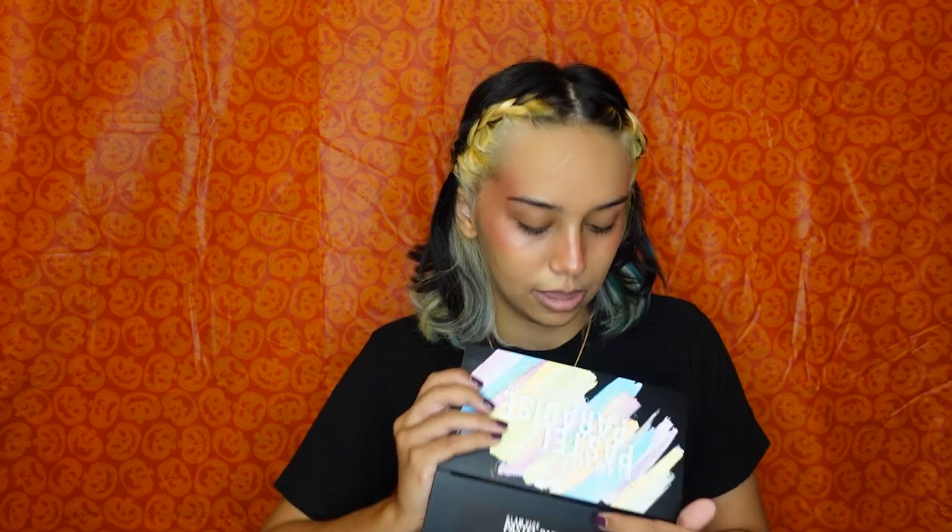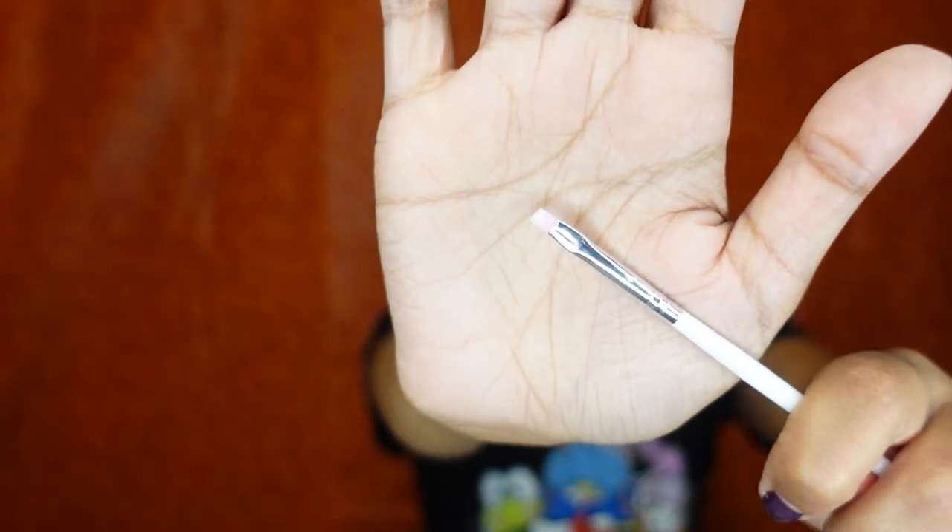So I'm using this Glam Vice Pastel Paradise face and body art color palette — they rebranded to Gavissi, I'll have them linked down below. This just has all the colors I need; I'm going to use the white, and I have a separate thing for the flowers. For these water-activated liners, I use nail brushes off of Amazon, and I'm going to go in with a little angled brush.